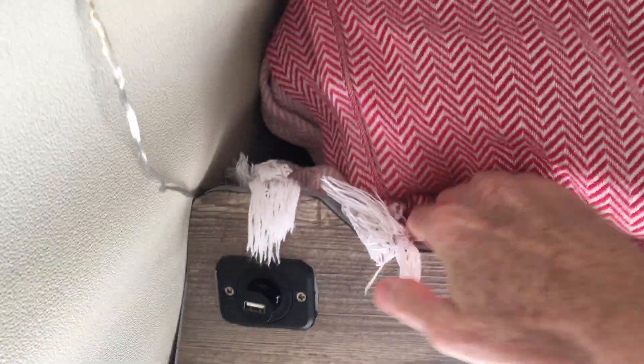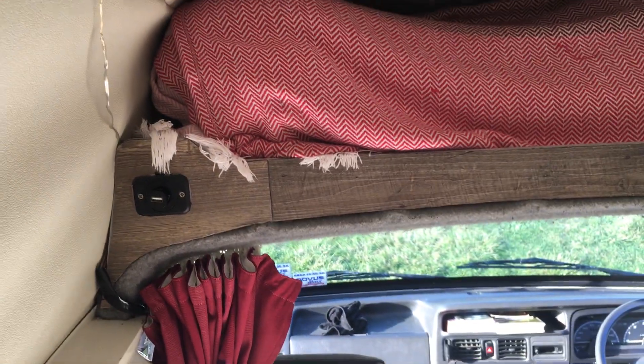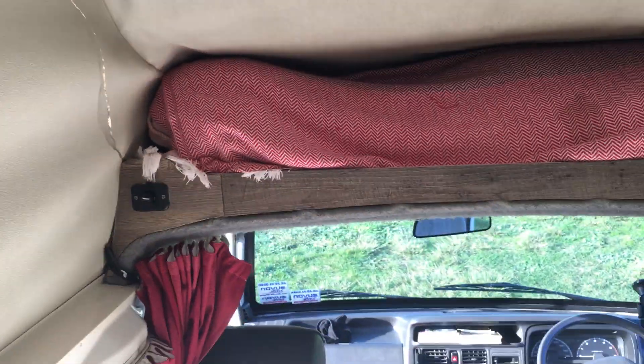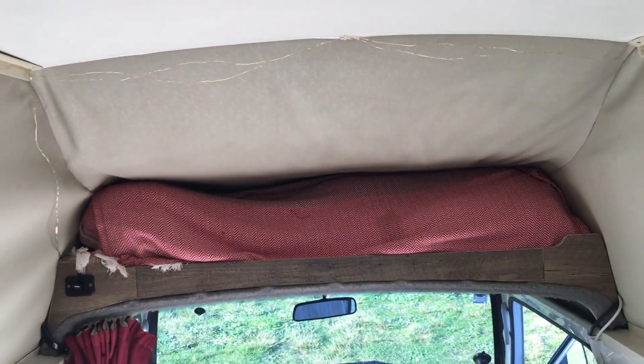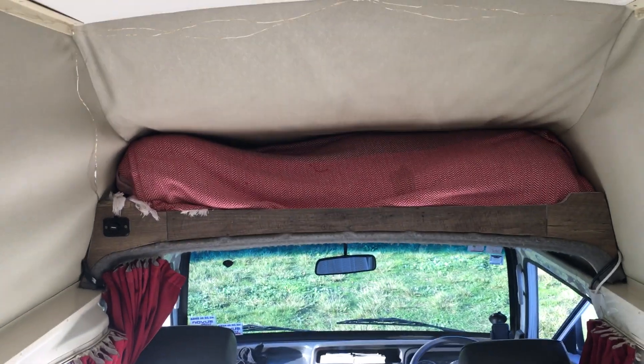Then in the corner there's another little USB charger for your phone or whatever. There's battery-powered fairy lights — we accidentally left the fairy lights on so the batteries are flat, but they work nicely.